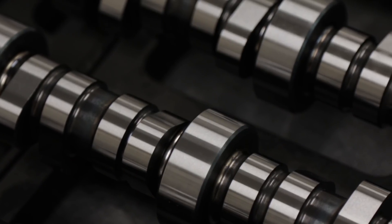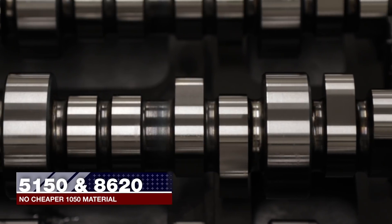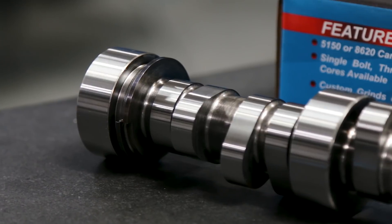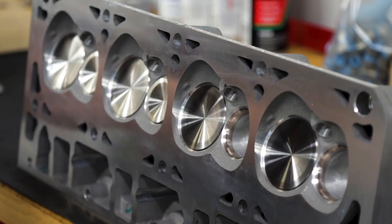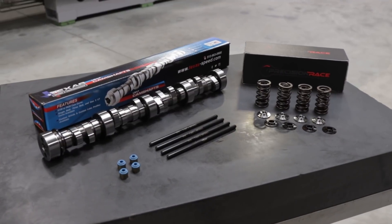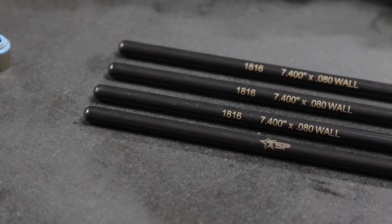TSP uses only top quality 5150 and 8620 material — no cheaper 1050 materials to keep prices down. We designed some of these cam grinds to work with GM LS6 style Beehive Springs for a budget-friendly upgrade using quality proven components and allow you to reuse your factory pushrods. Our high lift designs take advantage of upgraded springs and pushrods to deliver even larger gains.